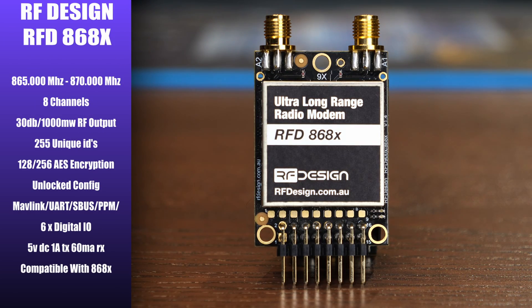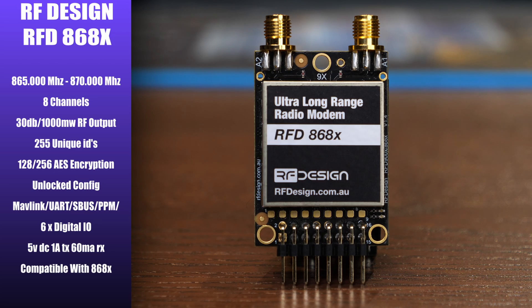The next radio is the RFD868X — the unlocked version of the 868 MHz series for use in Europe. This model has up to eight channels of output, supports a frequency range of 865 to 870 MHz, up to one watt of RF power, and 255 unique IDs. As an X model it features a fully unlocked config allowing you to manually set the channels and output within the range the radio is capable of. Compatibility-wise, this one works with other 868X radios only — the 800 series is not compatible with the 900 series.